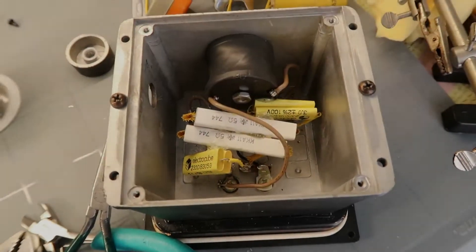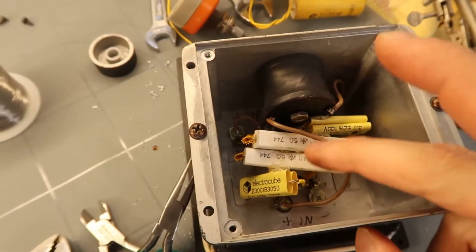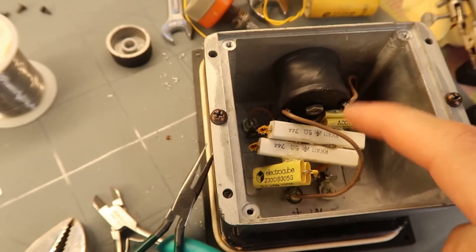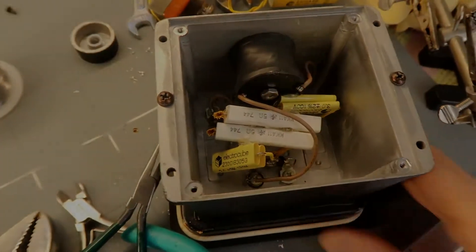Here's the finished crossover before putting the foam back in. There are the two 5 ohm resistors that give you the hardwired 6dB pad, the capacitor for the woofer, the inductor for the woofer, and the treble capacitor — all ready to be tested out.